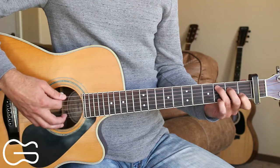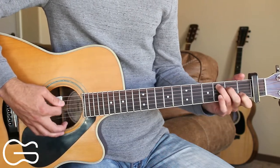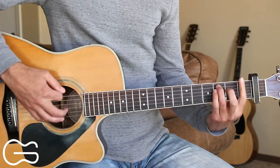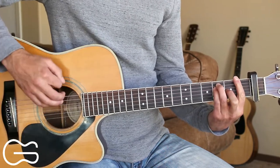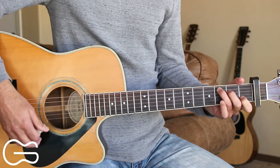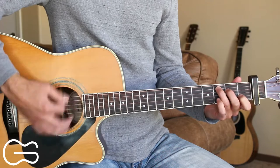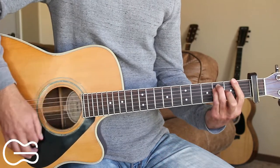On that first line of the chorus, we go from the C to the F. We start out with our normal pattern, then we just go down, down, up on the F chord, and then go back into our normal pattern. Brother Jukebox, sister wine.